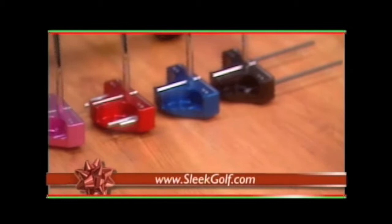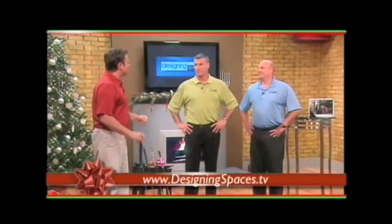How can people get their hands on one of these? Sleek Golf has a website, www.sleekgolf.com. It has all the information there and tells you how you can obtain this one-of-a-kind putter for your golf enthusiast. The Designing Spaces website also has a link to Sleek Golf's website — that's designingspaces.tv — and you can also see this piece again. Thanks, Jody and Tim. I know I'm going to have more birdies than bogeys next year. For Designing Spaces, I'm Jamie Jacobs. Have a happy holiday season.